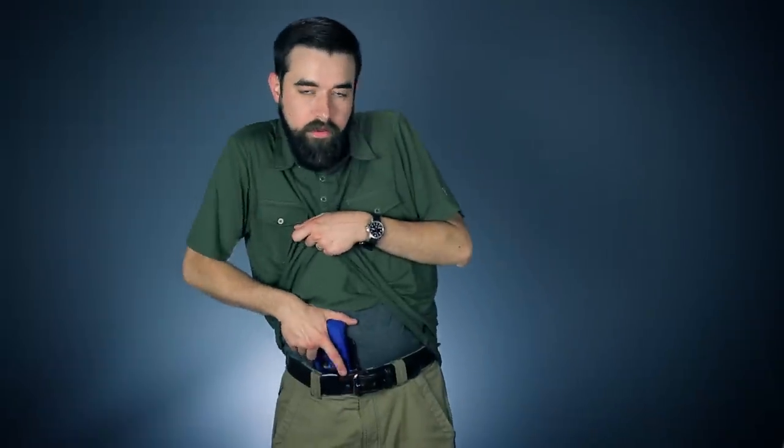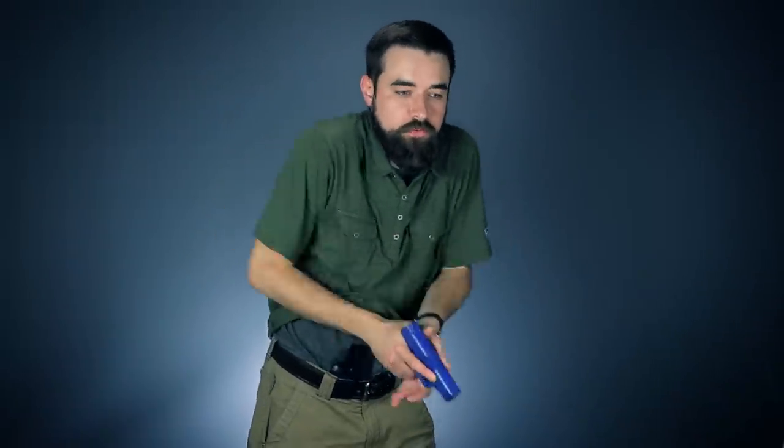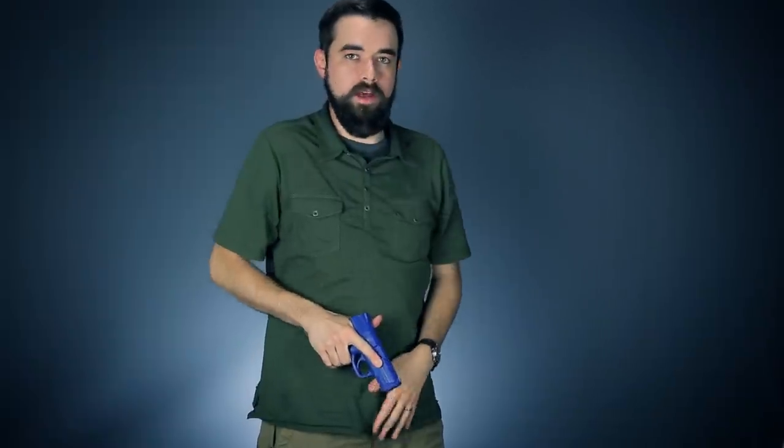The way we build speed is with efficiency and consistency — doing this the same way every time and making sure we don't have any wasted movement. We don't want to rock over and shift our weight or do any kind of scooping motion with the gun. No wasted movement: up, out, in, down — same way every time — and that way you can start to build speed.